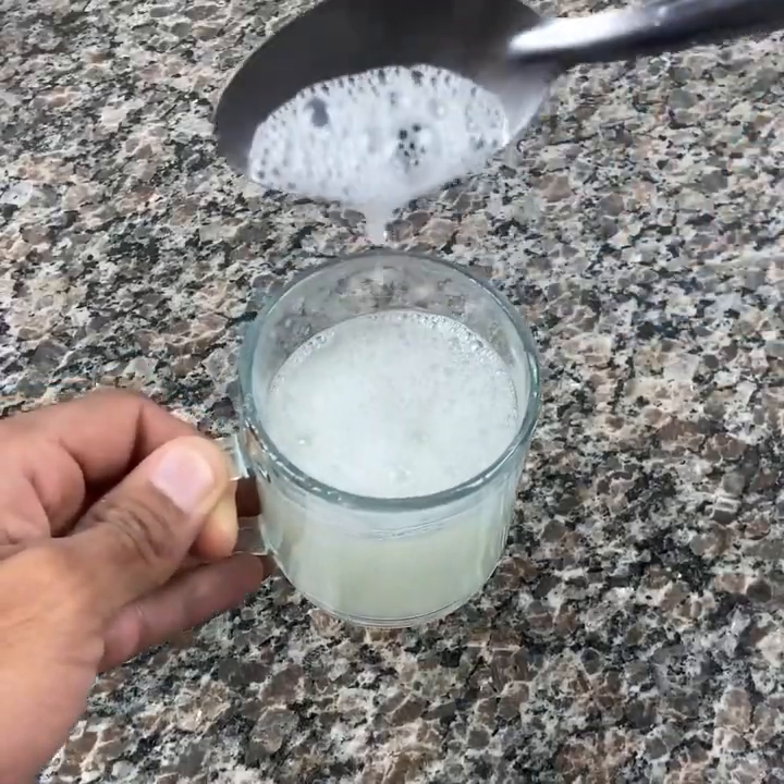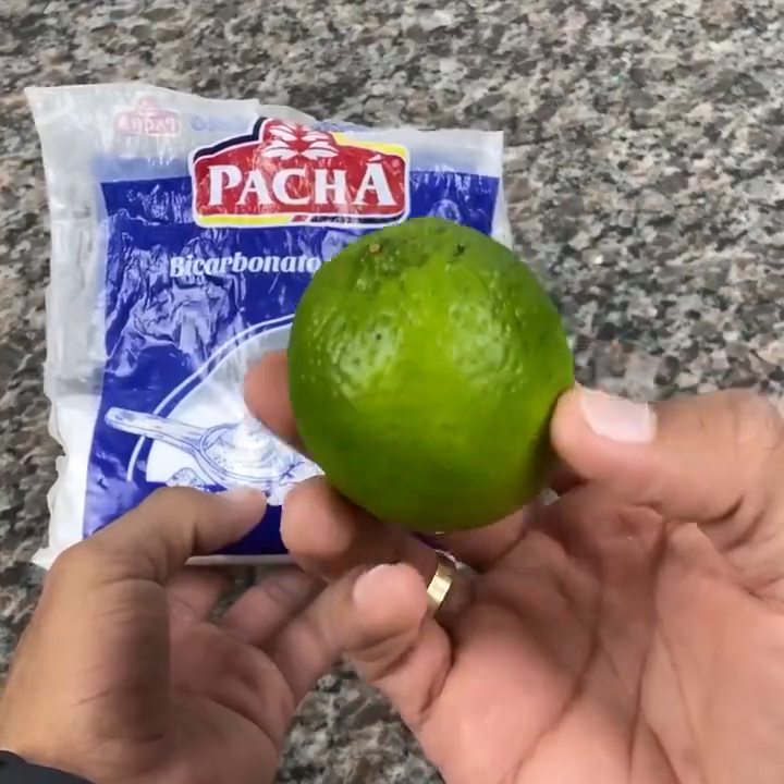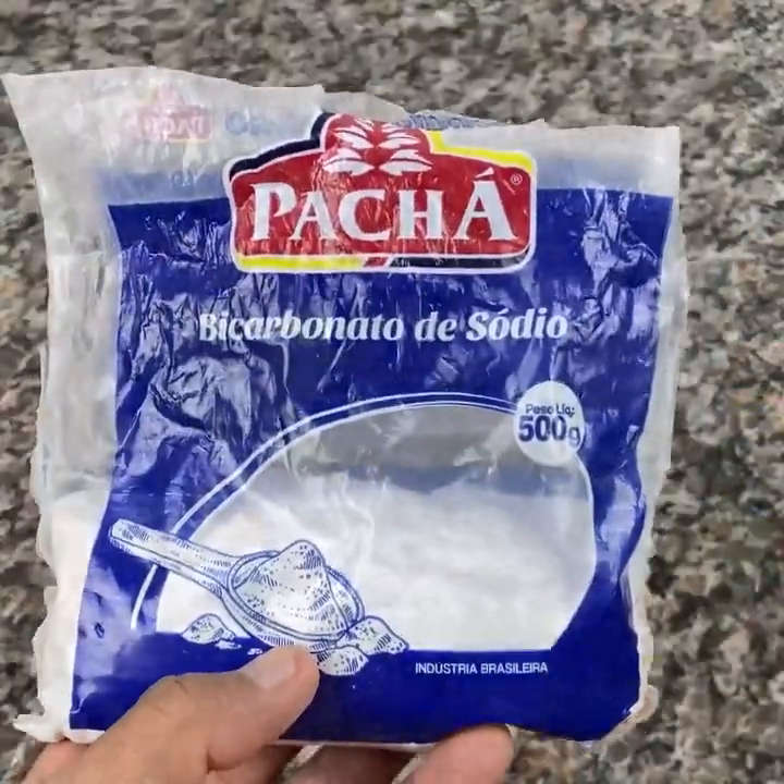This little mixture here helps a lot with heartburn or any other stomach problem. You know that swelling — it is very good for it, and the relief is instantaneous.